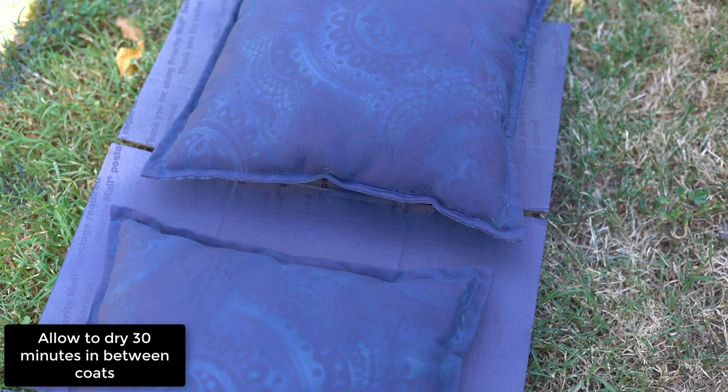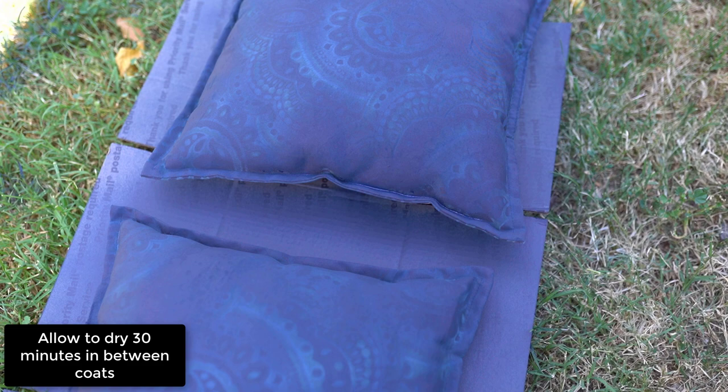And this is after the first coat. I let them dry about 30 minutes in the sun, and then I got started on the second coat of paint.